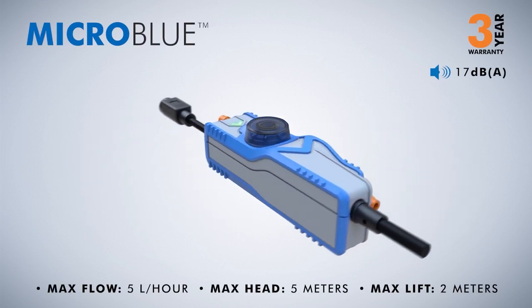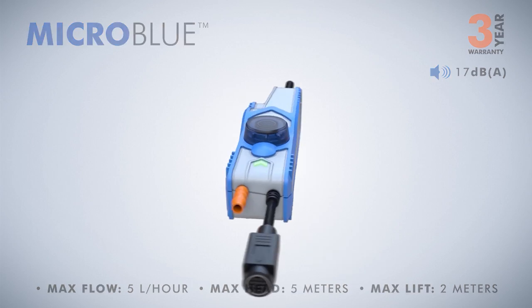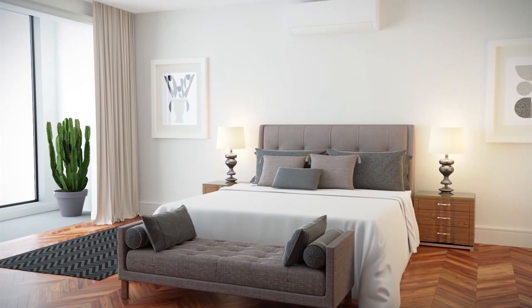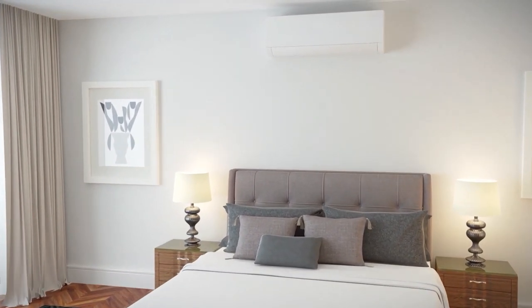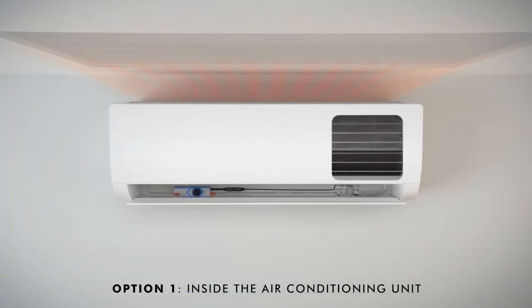Micro Blue: ideal for smaller mini-split units for bedrooms and applications where noise levels are at a premium. The Whisper Quiet Micro Blue makes minimal noise in all stages of operation. Option 1 — Inside the air conditioning unit: the profile of the Micro Blue allows it to be mounted underneath the drip tray, along with the selected sensing option.